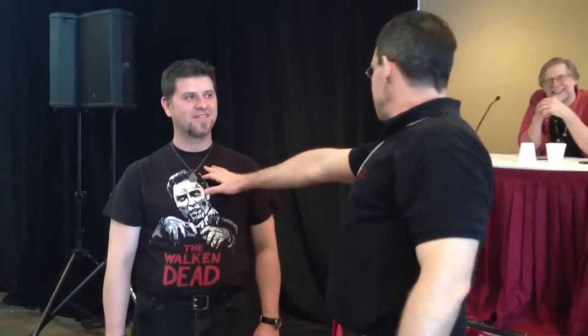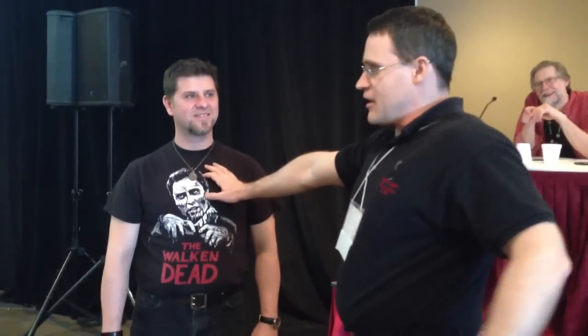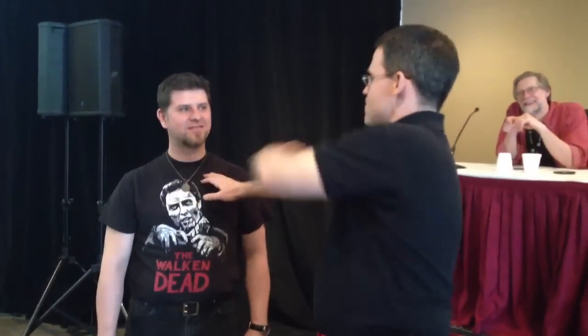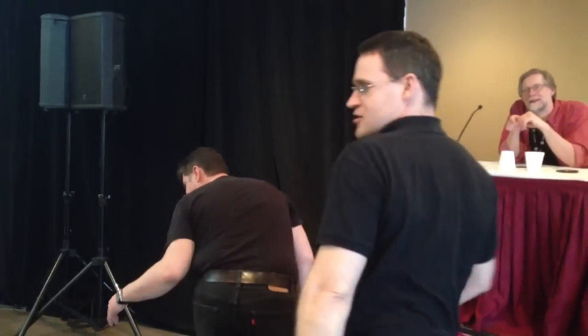The person gets hit and gets knocked down. What doesn't move is my hips. Because as long as my hips don't move, my arm can't reach it. So I can punch you in the face — react please — and not touch him.